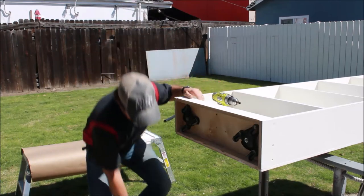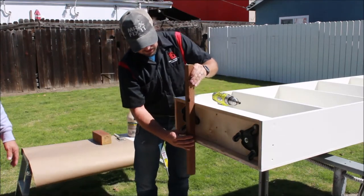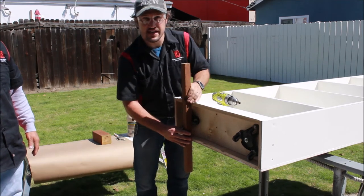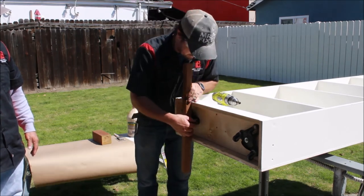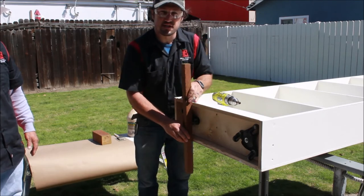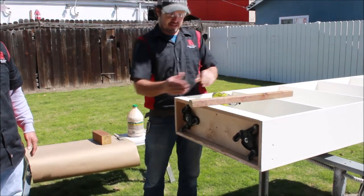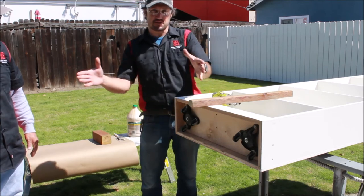All right, there we go. As you can see, if you put a straight edge right across here, we're actually going to hit our caster wheel and stick out roughly a little less than a quarter of an inch. So when it presses into the floor, it's going to float the bottom of the cabinet so it rolls.